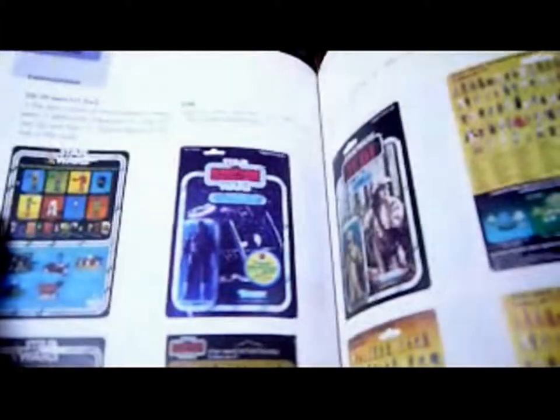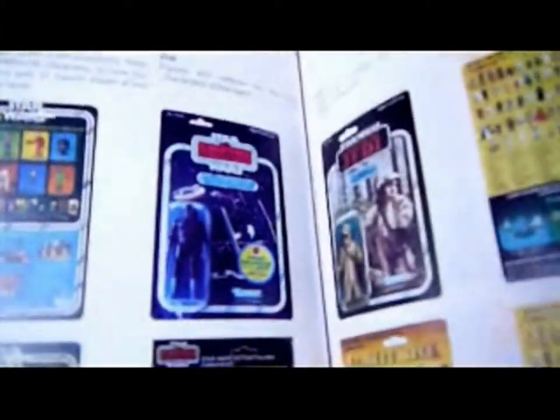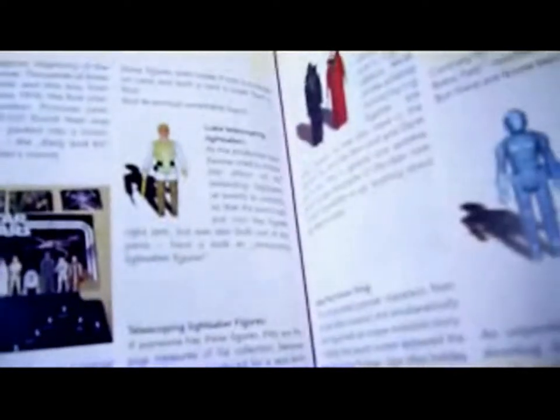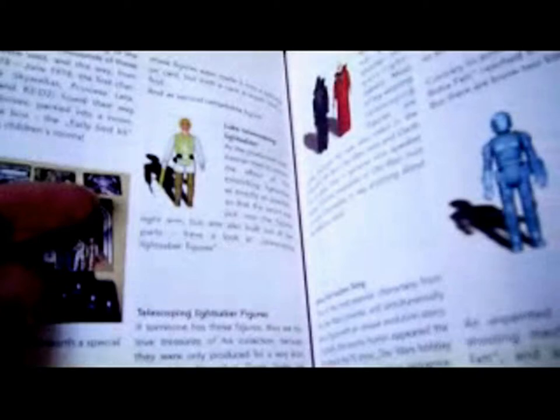It tells us about the backs of the cards and what to look through — mint on card, what it means — and looks at the backs and fronts of the cards. We've got an Empire Strikes Back card, a TIE Fighter Pilot, and the Return of the Jedi Logray. It goes on to variations, like the most famous being the Luke Skywalker telescoping lightsaber and the rocket-firing Boba Fett prototype.